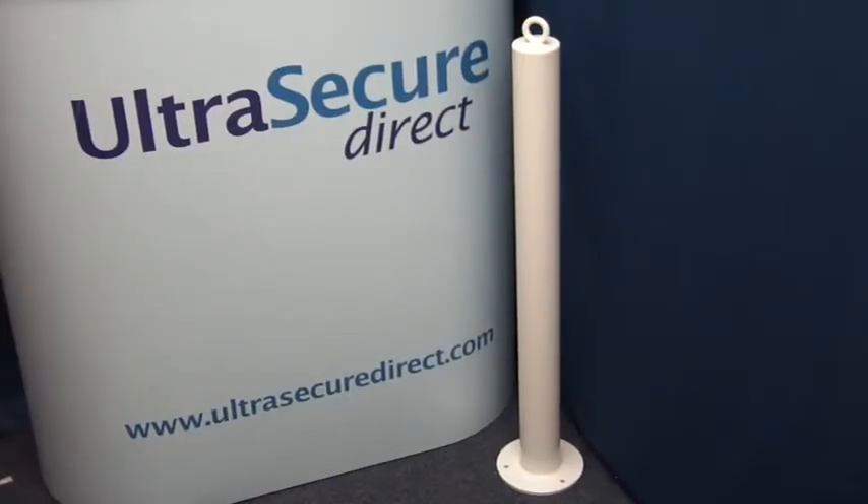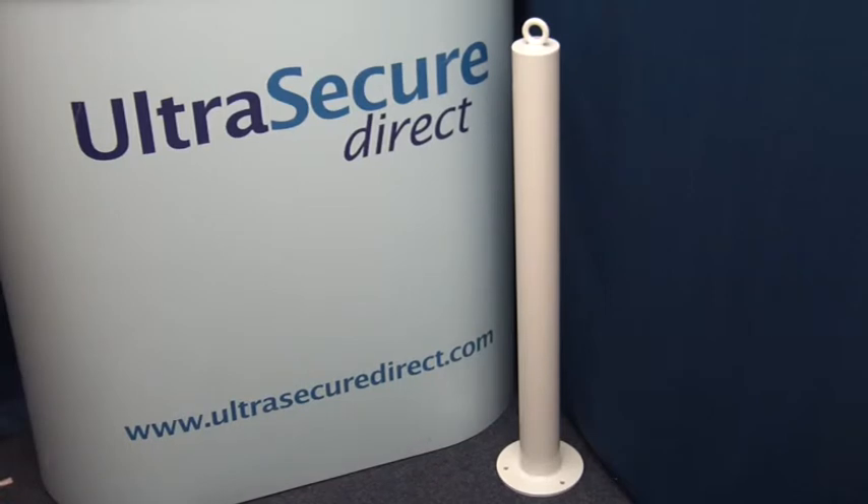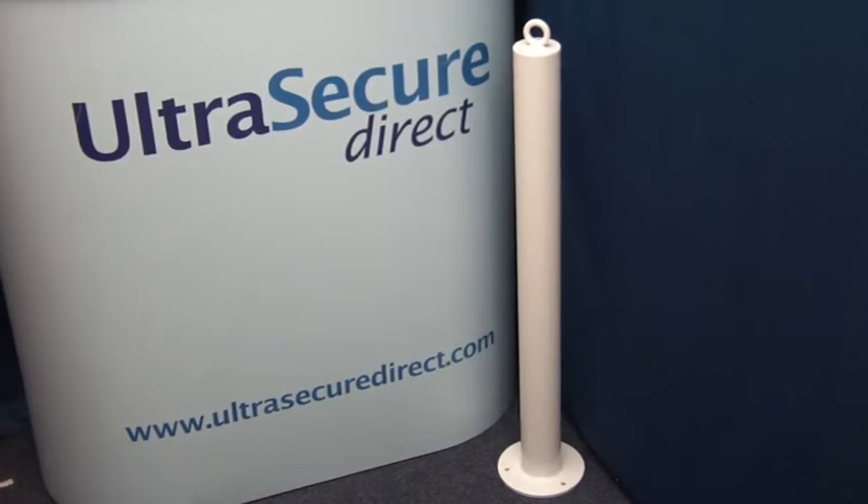These bollards can be used together with matching spigot, removable and fold down models, ideal for multiple bollard applications. If you need further advice, please contact Ultra Secure Direct by telephone, email, or live chat. Thank you for watching this video from Ultra Secure Direct.